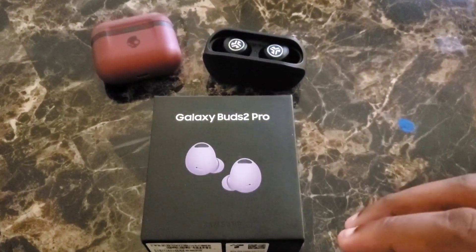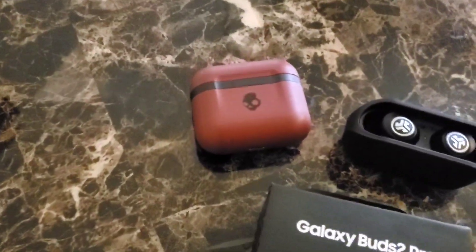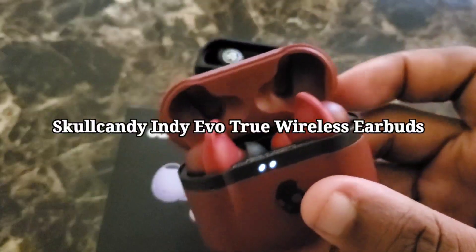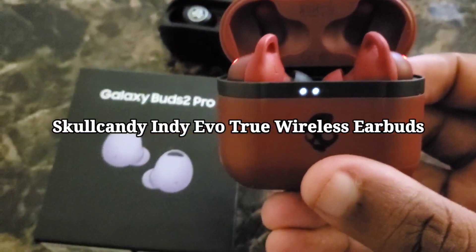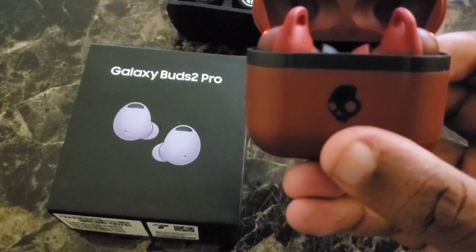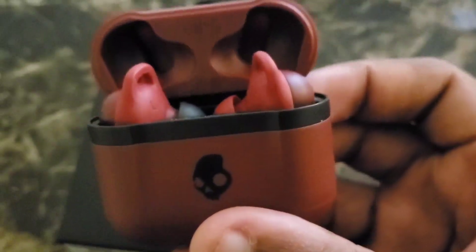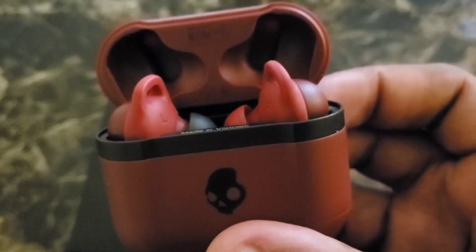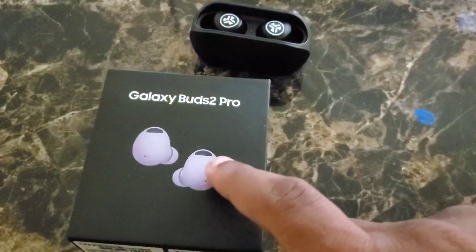I've compared these to the Skullcandy Evos, and I'm telling you, they do not stand a chance against the Galaxy Buds 2 Pro. Not a chance. And the Skullcandy Indie Evos are some very great earphones too, but they still don't stand a chance against these.